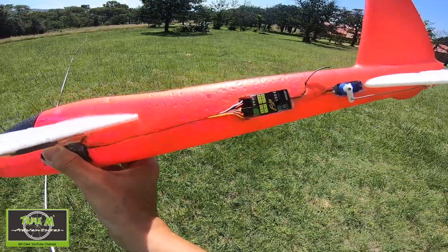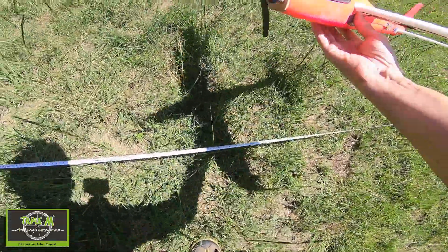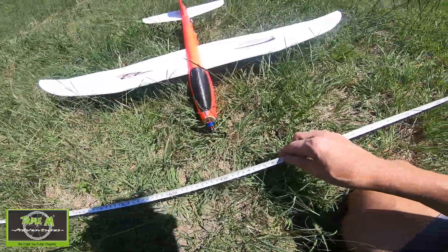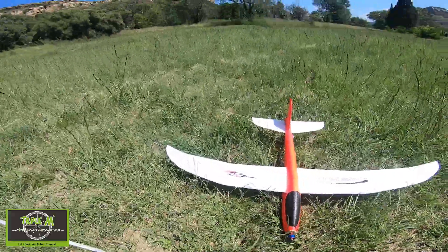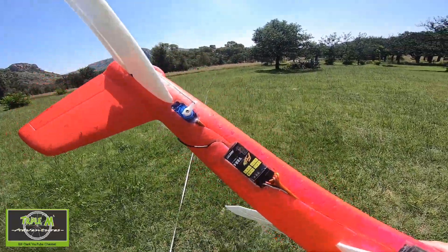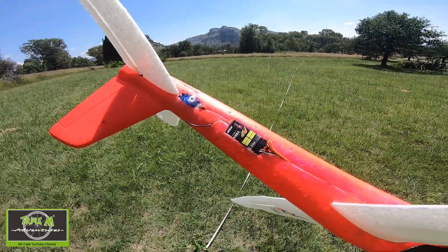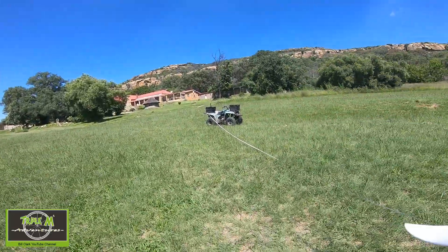There we go — just a little signal lost. Let's go back and have a look at the tape measure. We only got 16 meters. So it is approximately 16 meters with that one. With the FrSky V8 R4 I only got 16 to 17 meters away.